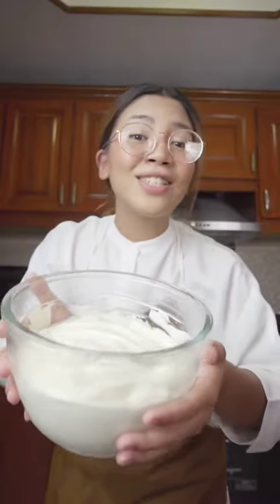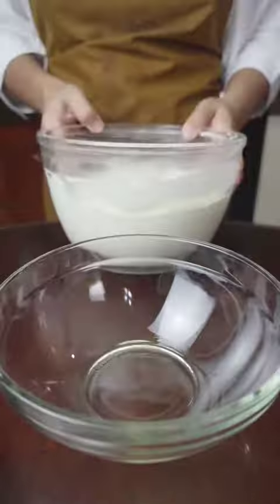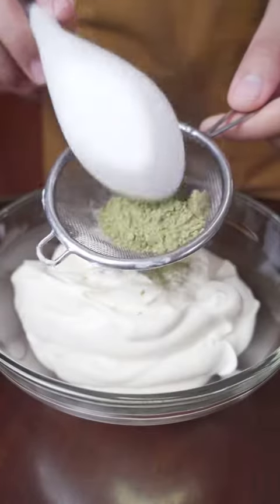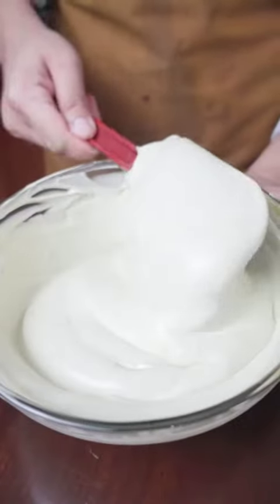You can use this as is or you can add your favorite flavors. I'm making three flavors so with one-third of the mixture, I add frozen strawberries. Another with matcha or green tea powder. And another with diluted instant coffee or a shot of espresso.